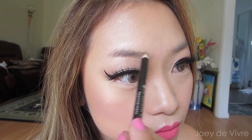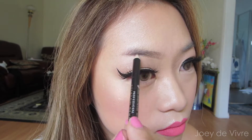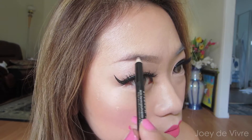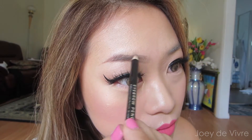I love doing ombre eyebrow looks, so always start with the lightest color first. I like to follow my natural eyebrow shape, so I just create light, fine strokes along the natural shape of my brows and I build that color up until I'm happy with the intensity.